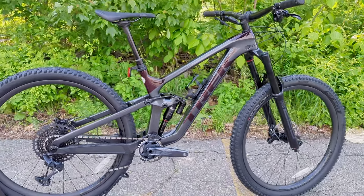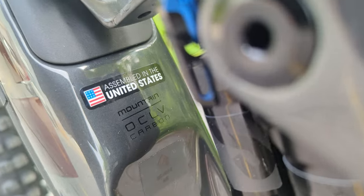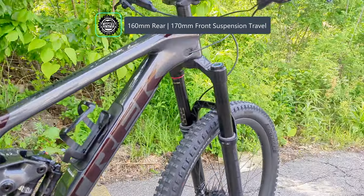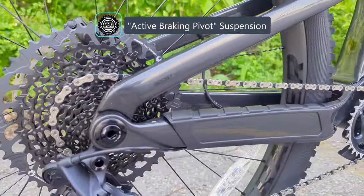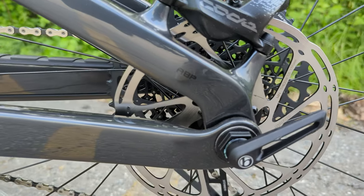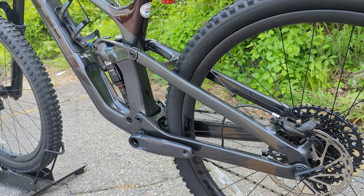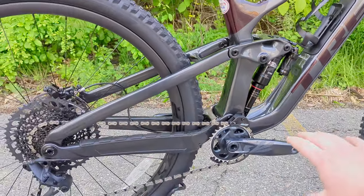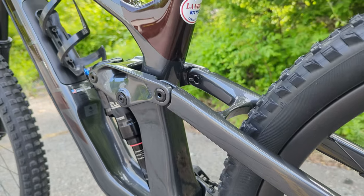The Gen 2 version came out in 2021. This 9.8 GX uses Trek's OCLV carbon fiber frame assembled in the United States, with 160 millimeters of their ABP rear suspension and 170 millimeters of front suspension. ABP — Active Braking Pivot — features a concentric bearing around the through axle in the rear, which means the brake effectively stays in the same position regardless of where the suspension is in its stroke, eliminating lockout. A bearing above the bottom bracket also provides decent anti-squat characteristics.